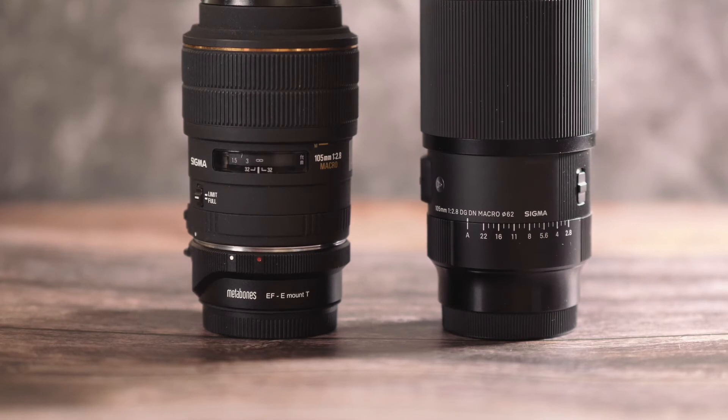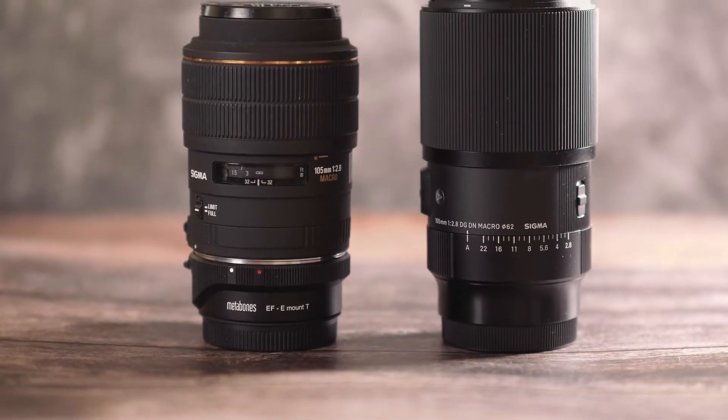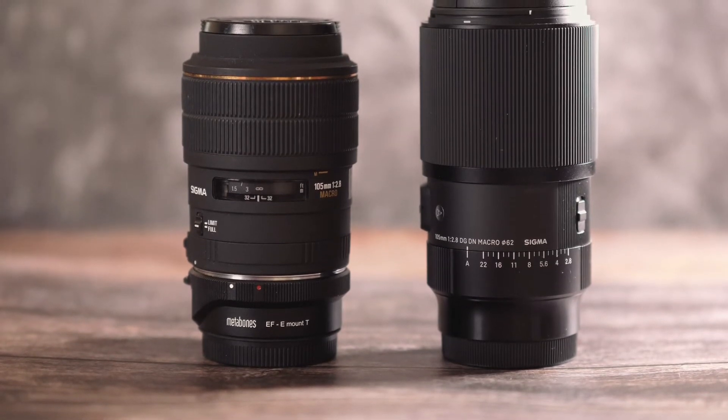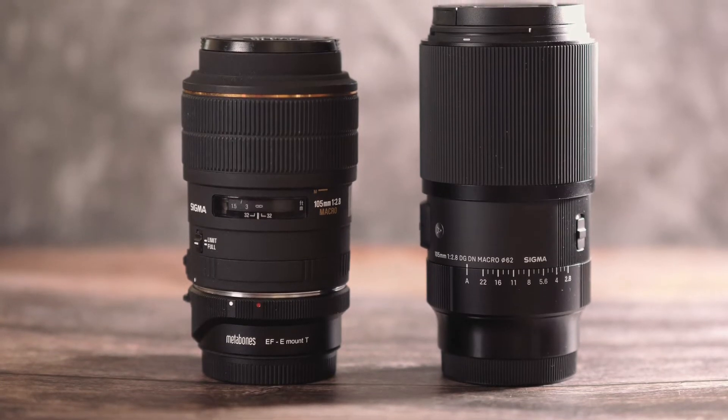As I've said before, a cubic centimetre of glass weighs more than a cubic centimetre of concrete. The DG DN is considerably longer — about 40mm longer than its older sibling — but it's important to remember it is made for mirrorless cameras. Put a Sigma MC11 or a Metabones Smart Adapter 5 on the EX and they're virtually the same length.